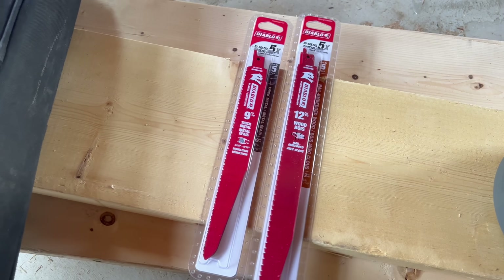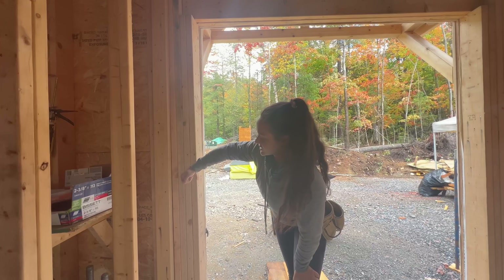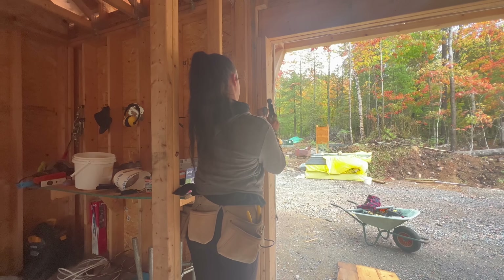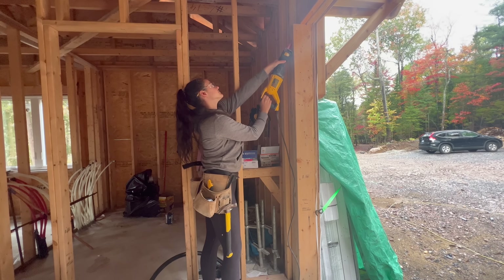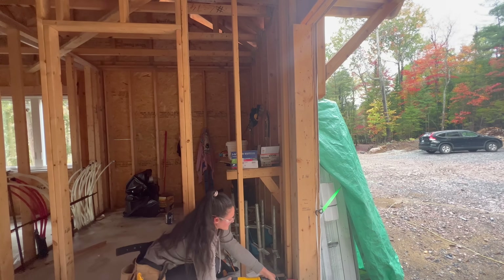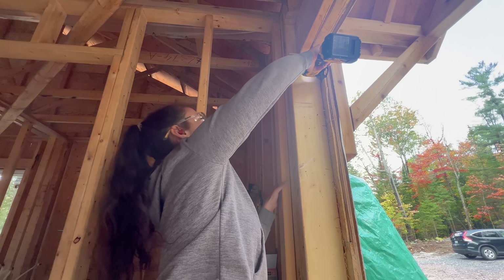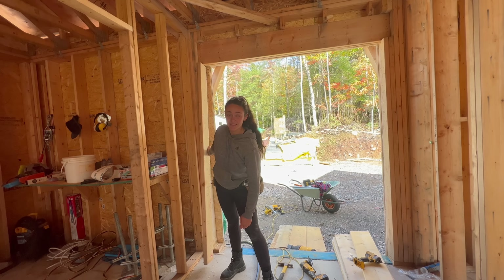I spent a bunch of money on new Sawzall blades and I bought a multi-tool — an oscillating tool, or what Craig and I like to call a wicker whacker. I'm going to wedge in between here and try to pry it apart and then use the Sawzall or the oscillating tool. Apparently you just have to get really mad at it and then things start finally coming apart.